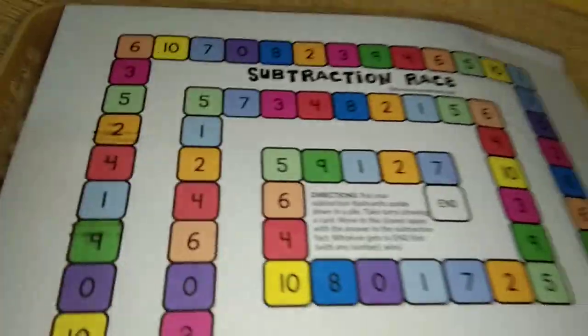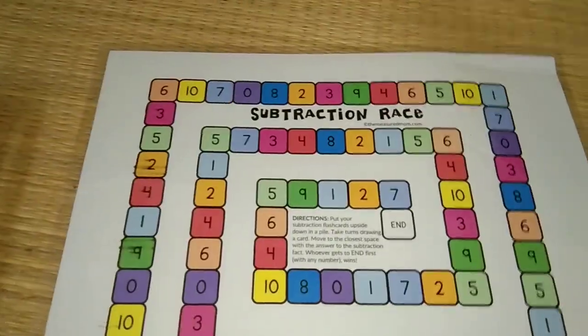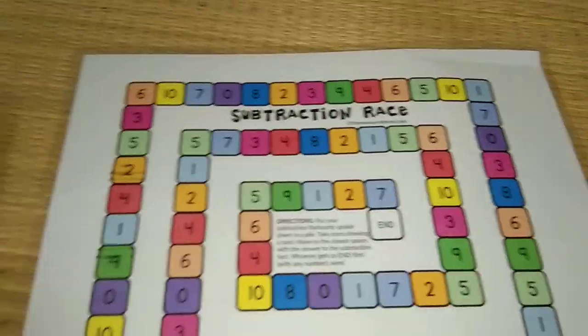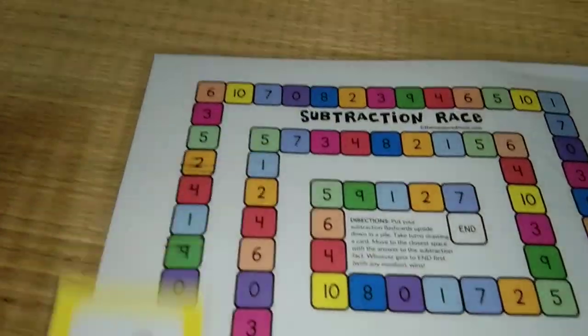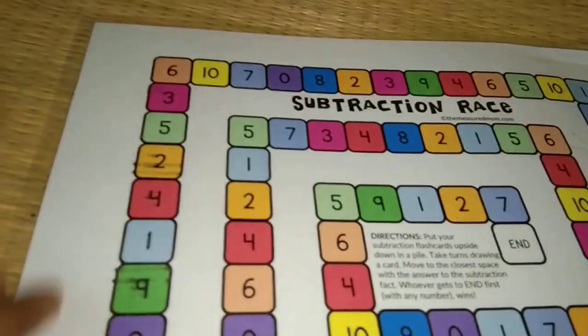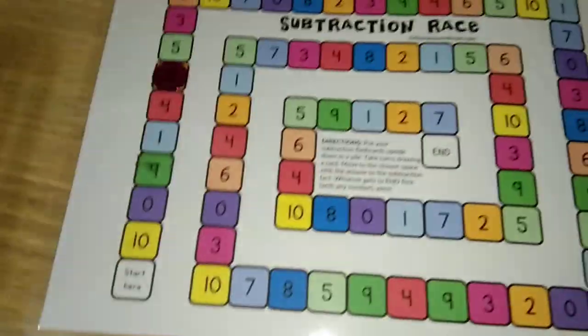This next one is a subtraction board game. Before starting, the child has to be comfortable with doing subtraction. Rithvik is still not very familiar with subtraction, but I am planning a separate video on how he will learn it. Taking you through it now: these are the pile of cards placed upside down, there's a dice — pick a card which says 'eight minus six', use some manipulator, eight minus six is two, so move on the board like that, and complete the rest of the chart.